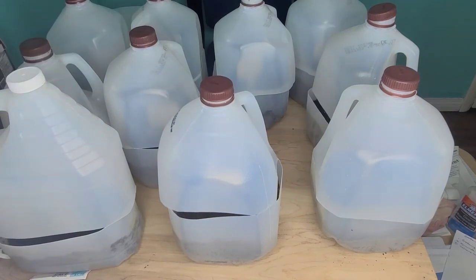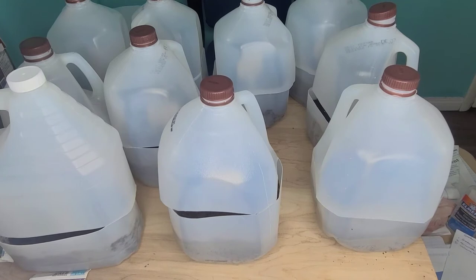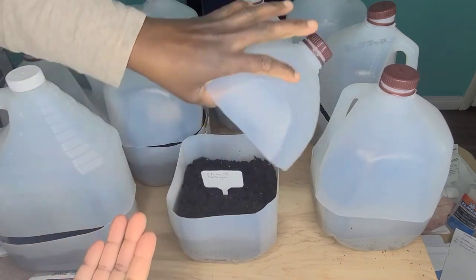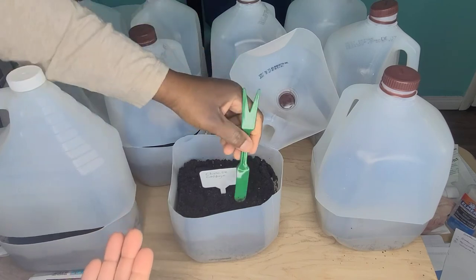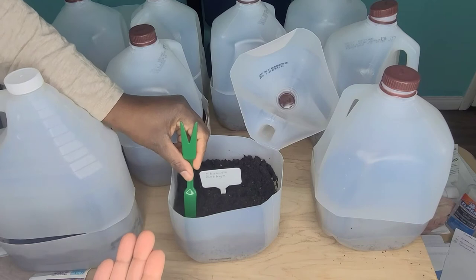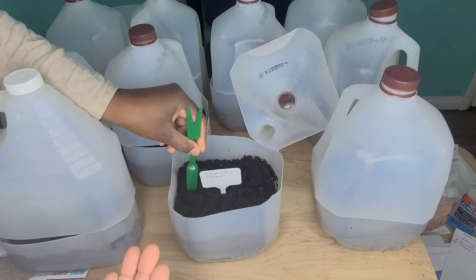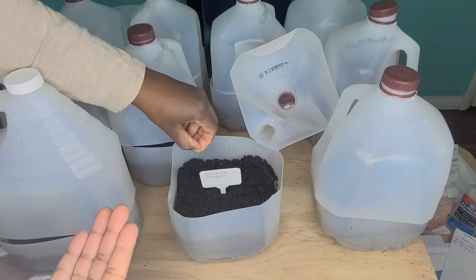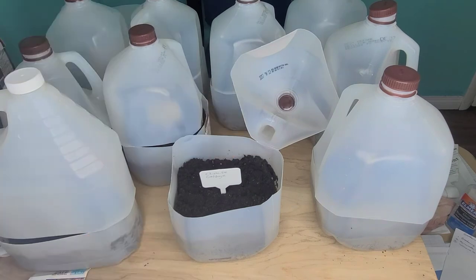I will mix this for the Chinese cabbage. I love Chinese cabbage — I would like to have a whole raised bed with them but unfortunately I don't have the space. So I'm going to start off with nine seeds and see how many of them are actually going to germinate. These Chinese cabbage seeds are so beautiful, they're blue and shiny.